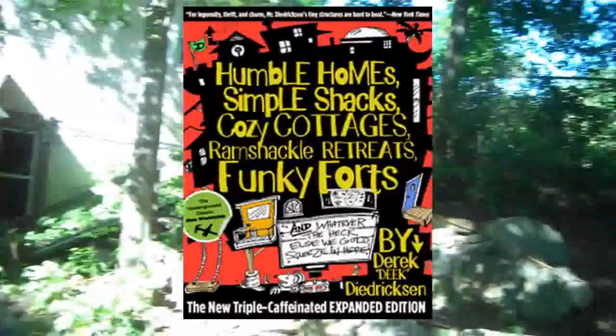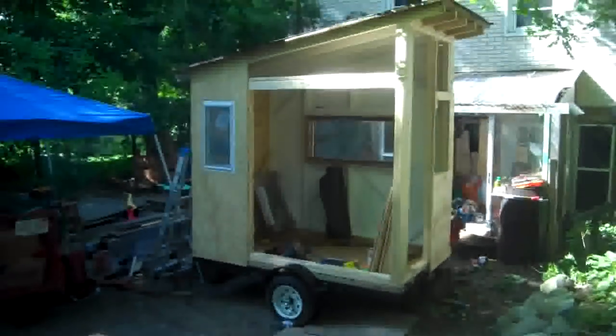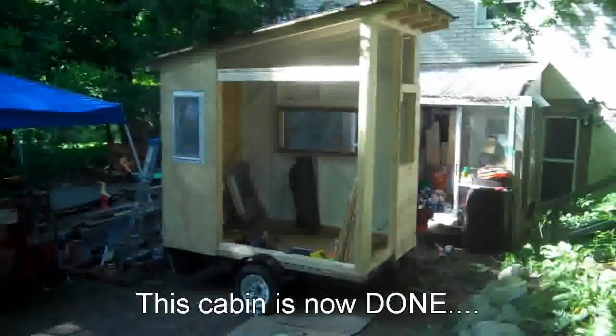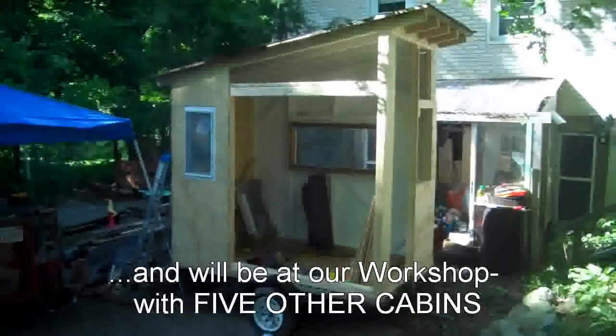I am Derek Diedrichson from RelaxShacks.com, author of Humble Home, Simple Shacks. Today, taking a break, I wanted to film a little video for you, vlog style, of a micro cabin on wheels I've been working on that I'm going to name The Cub — C-U-B.